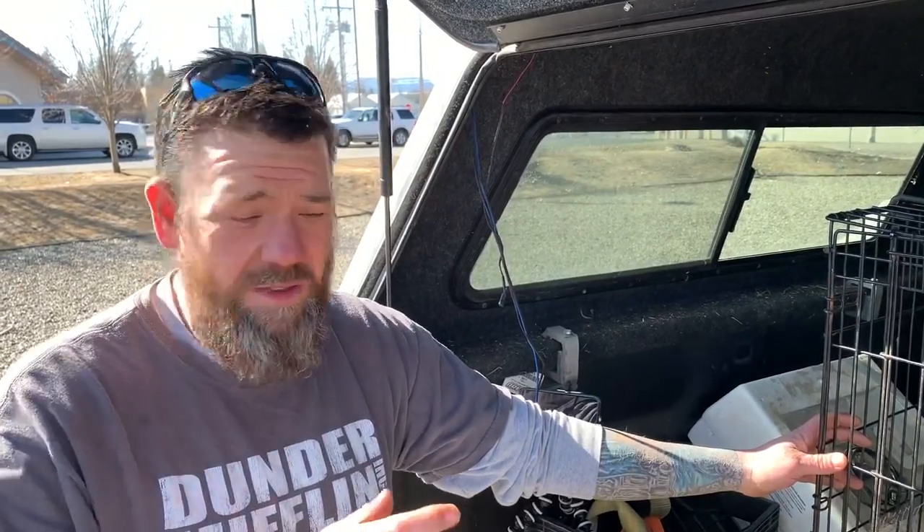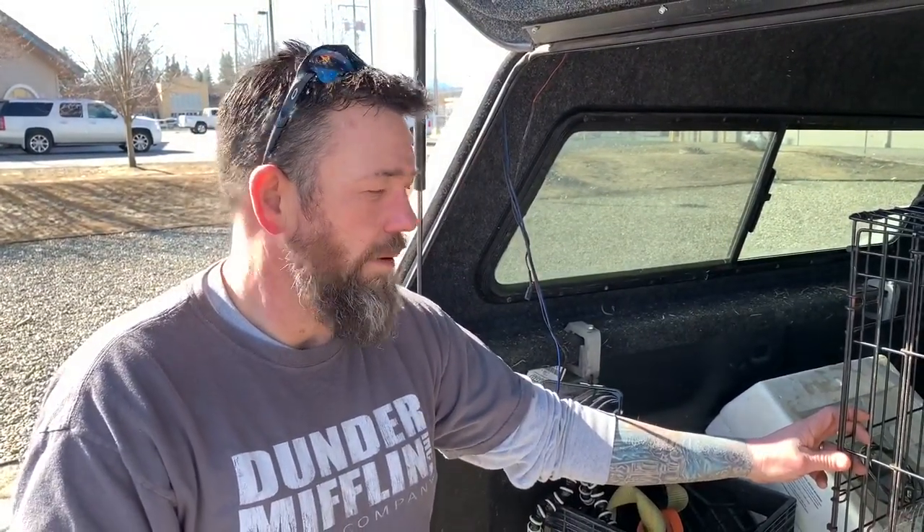For first-time chicken owners: keep them fed and keep them cooped up when you first get them home — at least a couple days. Don't let them out right away. Depending on how well your fencing is, they'll put it to the test. Keep them in the coop so they get used to laying in that spot and know where their laying box is, then let them out into the run and they should go right back in.